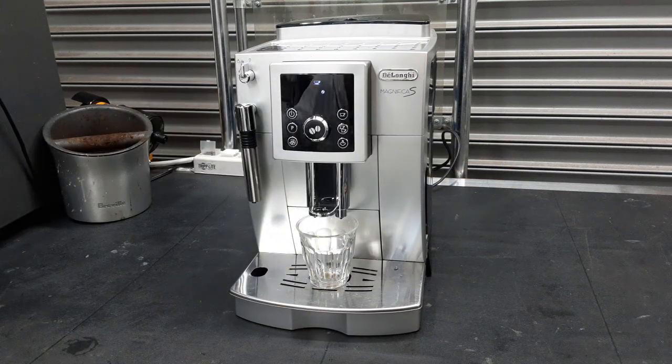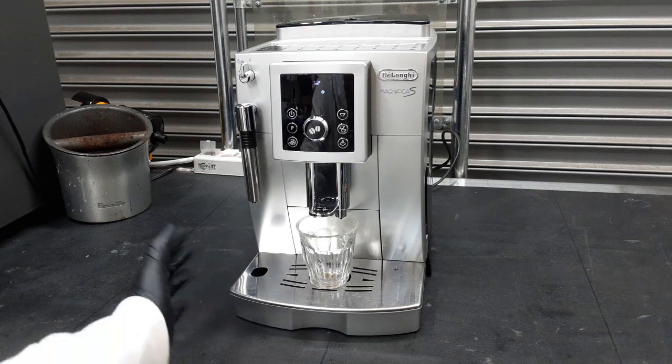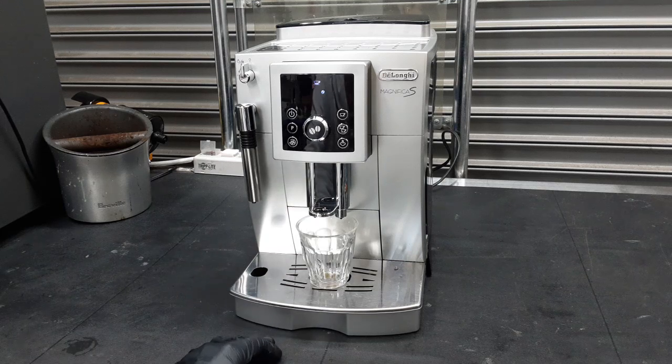We did a tune-up on your home machine — pretty much opened everything up, replaced all the gaskets on your group head, cleaned it out, lubricated everything, lubricated your transmission, did a descale on your machine, and tested it thoroughly. Now we are going to test all the functions of the machine.